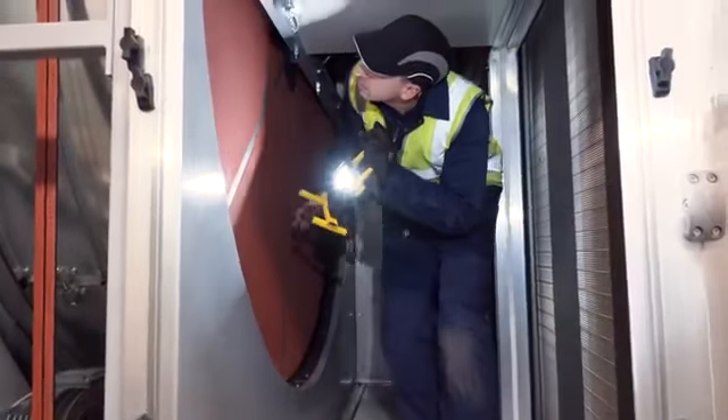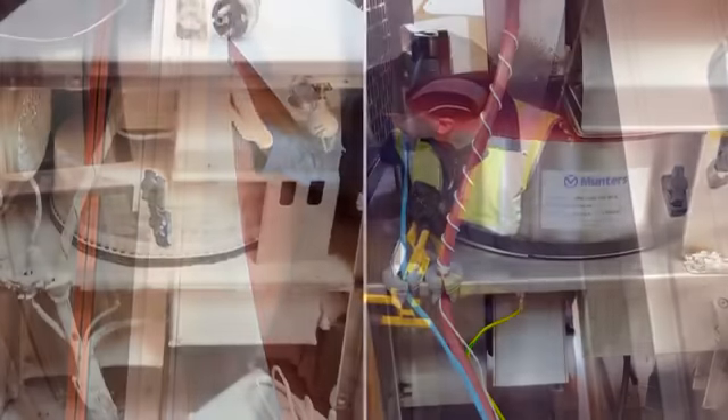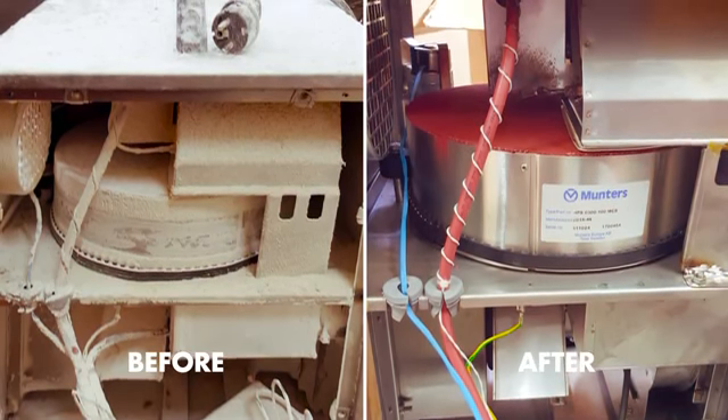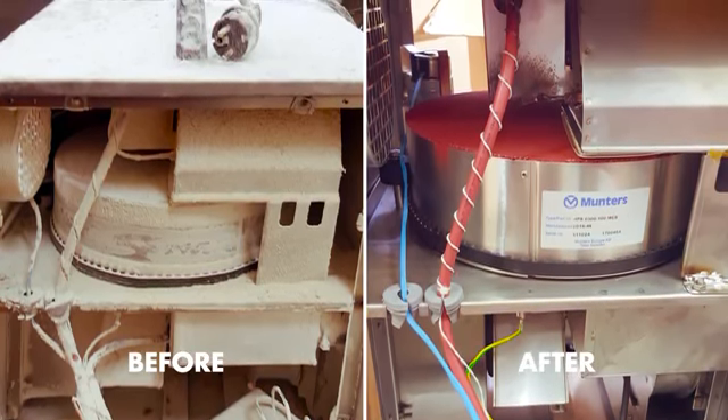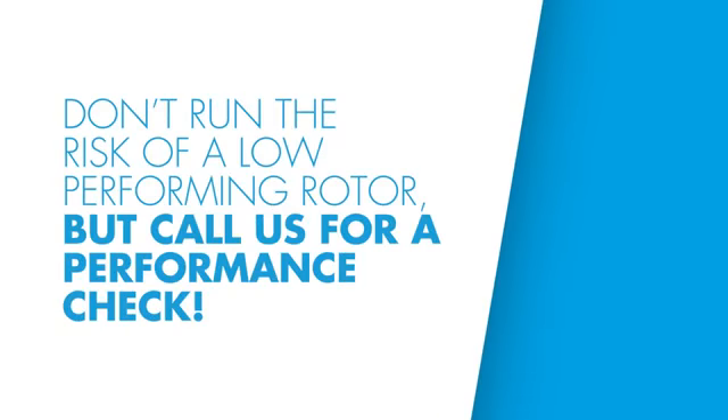Replacing a low performing rotor necessitates an investment, but if you compare the cost of a replacement rotor to the possible loss in profits or irreparable damage, the investment will easily pay back. Your unit performance and energy consumption will be back to specification after the install. Don't run the risk of a low performing rotor — call us for a performance check.